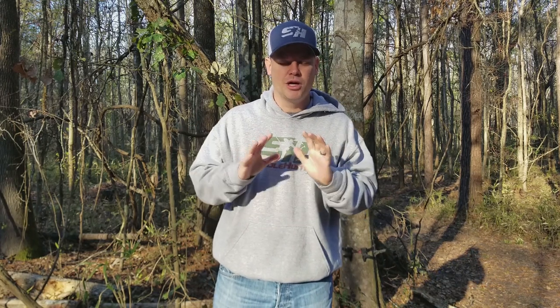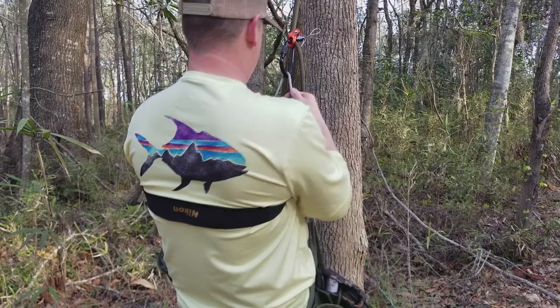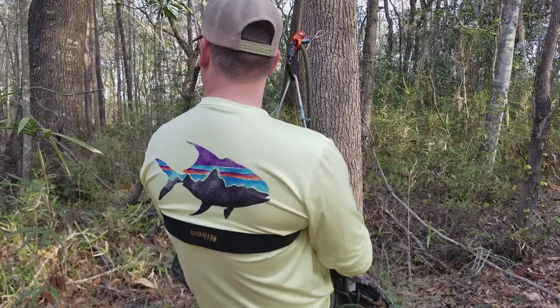But when you're saddle hunting, you can absolutely be extremely comfortable. A quick tip to make you a little bit more comfortable is to use back support. Saddles don't have back support built in. In a traditional tree stand, you'd be sitting facing away from the tree and leaning against it, so you'd have back support from the tree — same with a climber or a ladder stand.